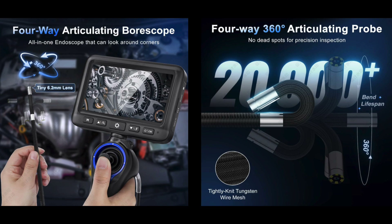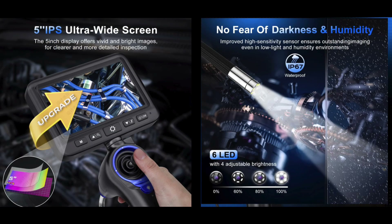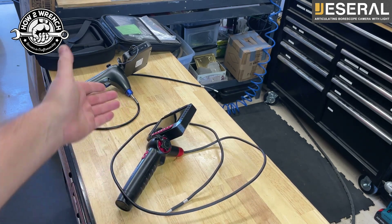They were our official bore scope tool of the How to Wrench and Tools to Wrench shop in 2024. We loved their product so much that when they reached out in 2025 with this new model, we didn't hesitate for a second. And after getting it, boy, they came into 2025 swinging. This thing is feature rich. Nothing to take away from the old units - they've been doing nothing but serving us great, but wow, technology advances.